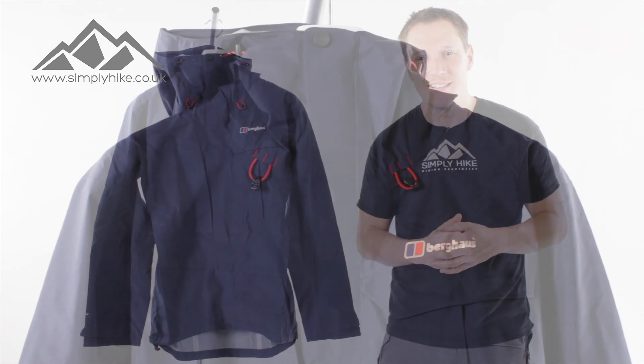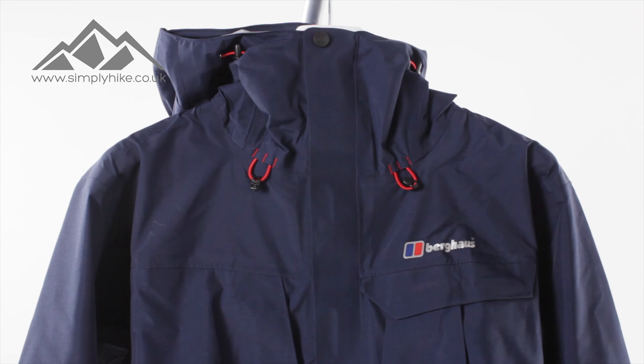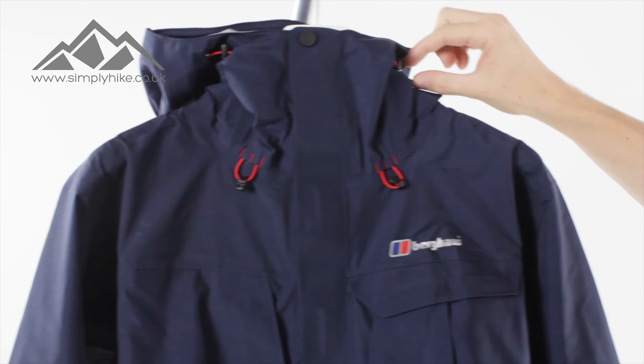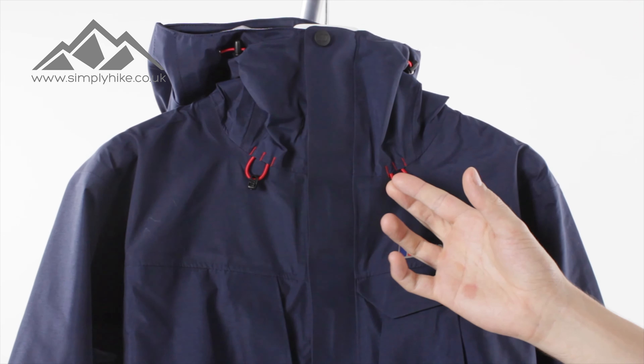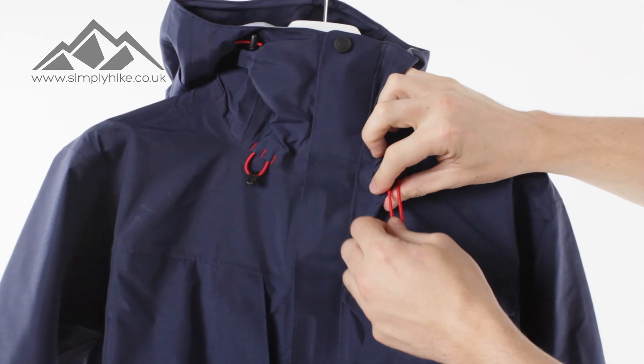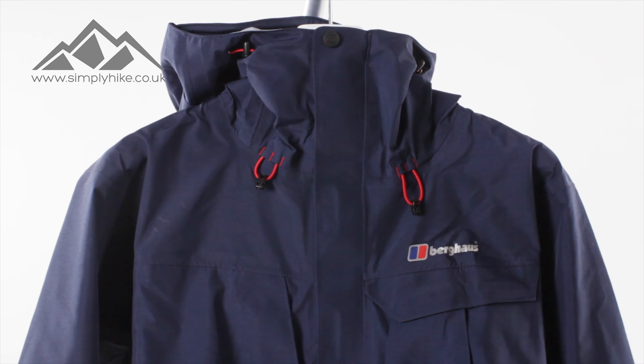The first thing you'll notice with this jacket is it has a really nice high collar, so it's going to protect your neck from all the elements. You do have adjustments on the top there for the hood, and you also have adjustments on the bottom so you can reduce the neck if needs be. Playing around with those toggle systems gives you all the freedom.